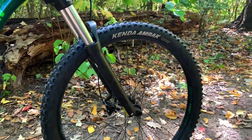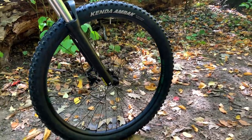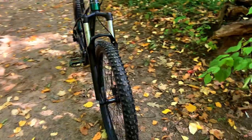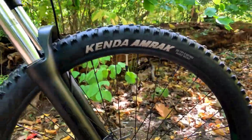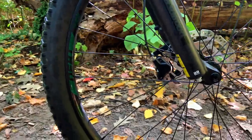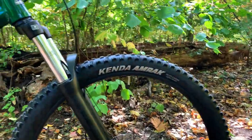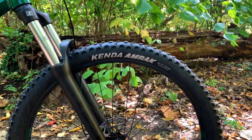Next up we have the tires. We have Kenda Amrak tires which are 29 by 2.6 — a nice thick 29er but not as heavy as a 29 plus. These will provide awesome grip. My only issue is the rims are Rocky Mountain TR-30 tubeless ready rims, however the tires on the bike are not tubeless ready, so we're going to have to find some tubeless ready 29 by 2.6 tires.